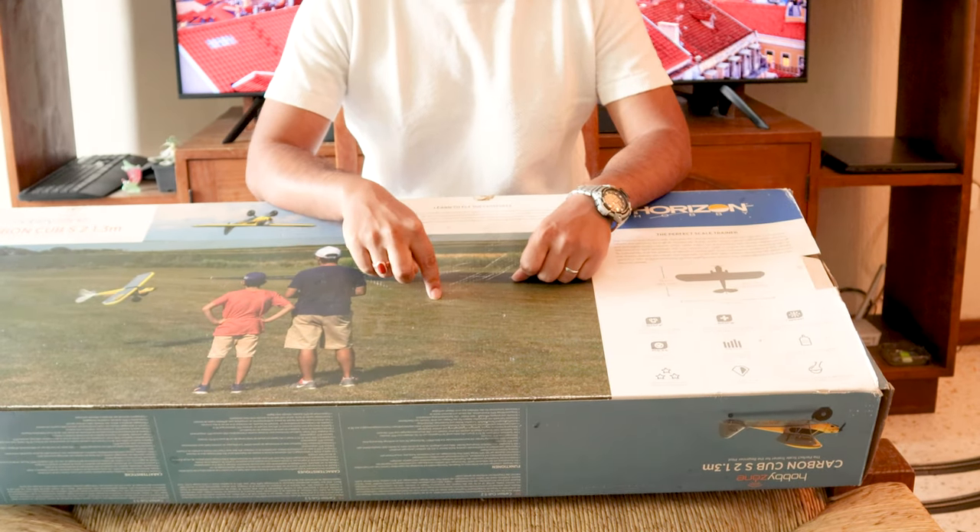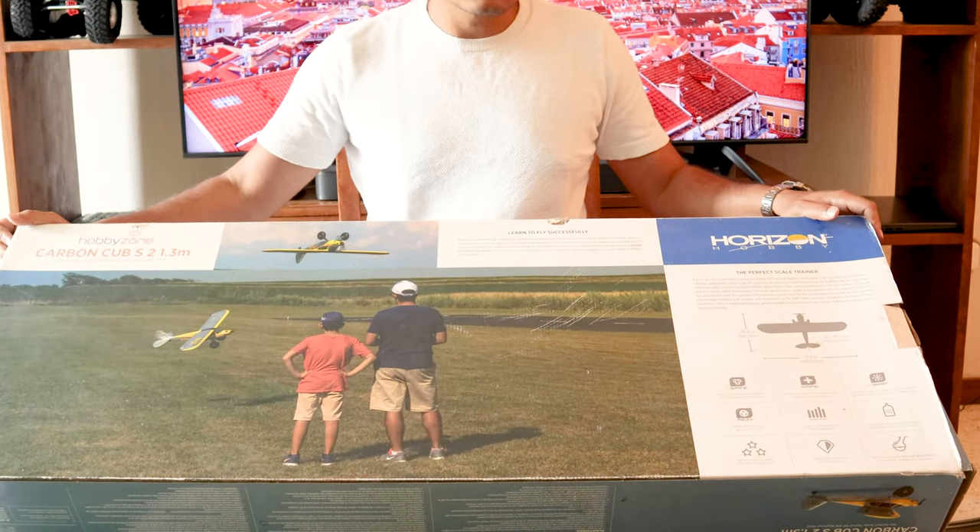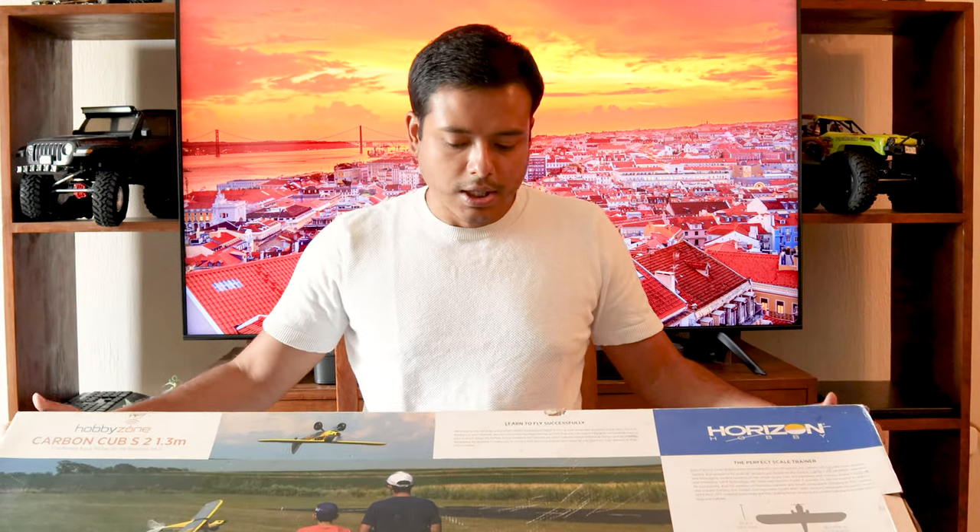By the way, this model I got is not new — it's a used one, because the new one is pretty expensive. I have zero experience in flying, I've crashed multiple times, and RC hobby is very expensive whether it's cars, planes, or boats. With planes especially — unlike cars and boats which stay on the ground — if anything goes wrong you drop like a rock. I got this used and it was a pretty good deal. The plane has no significant damage, no wear and tear, and flies perfectly just like new.